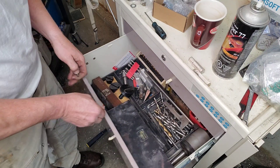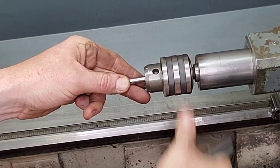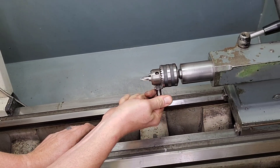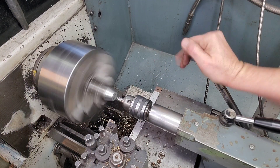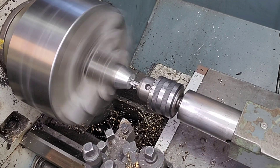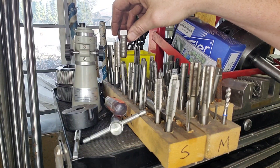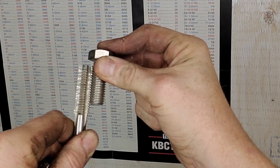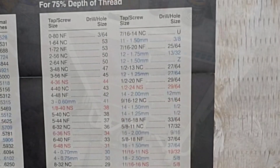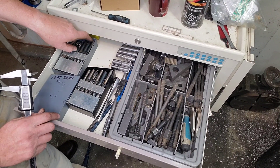Now normally most guys don't use a drill chuck for a center drill - there's a special center drill holder that's pretty easy to make, and I probably should make one, but for today we're just going to throw it in the drill chuck and it'll work all the same. For those new to machining, the purpose of the center drill is to stop the drill bit from walking - a normal drill bit will wander off. For the next step we need to find a tap and drill this hole. You don't really need a tap gauge - you can just match the threads up, look at what's on the tap, and if the outside diameter matches you're off to the races.